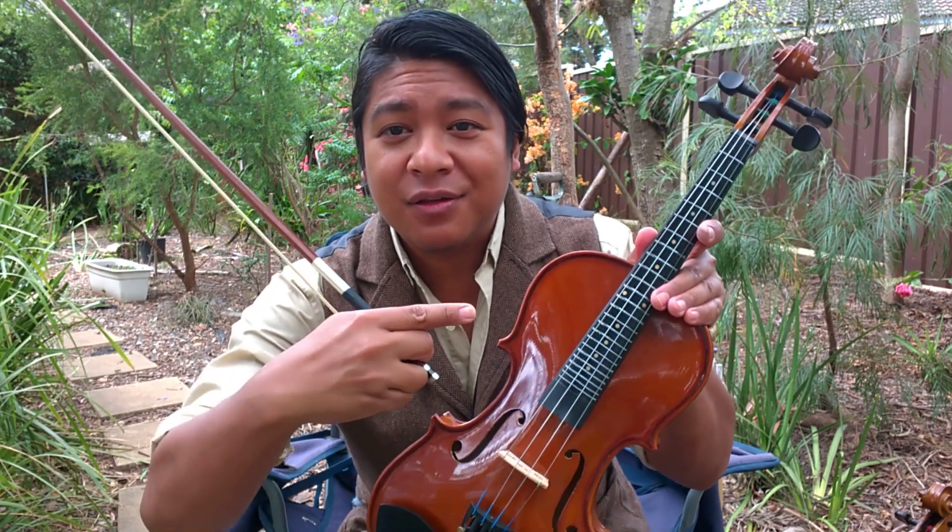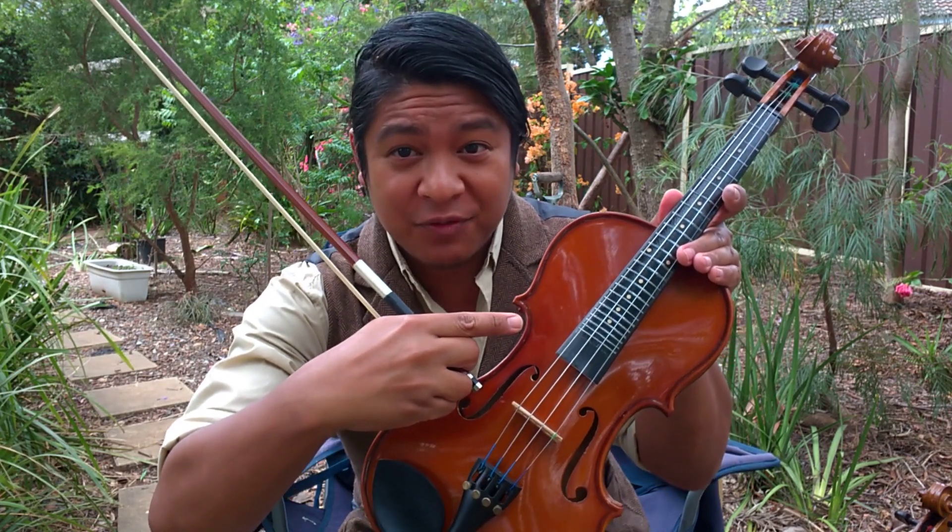So what I wanted to share with you today is what allowed me to learn to play the violin, which is this: the Fiddle Fretter.